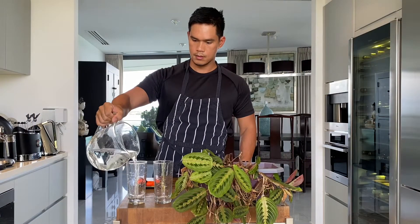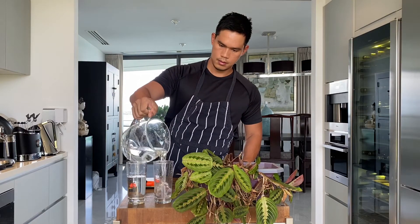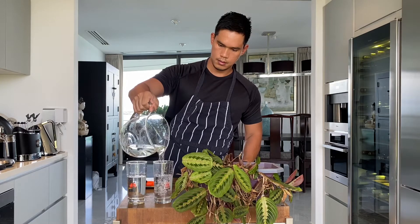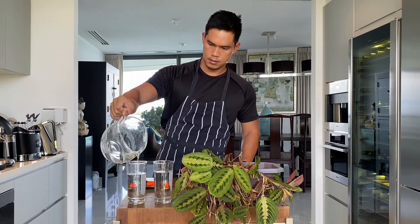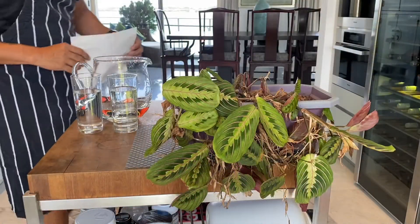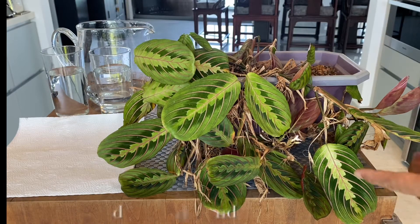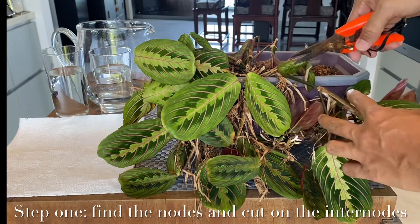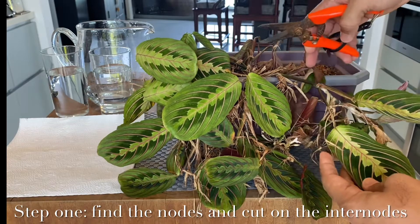So the first thing that we need to prepare is our Maranta plant, of course, and two glasses of distilled water. In Singapore, the water is very clean so I don't have a problem with the tap water. The next thing we need to do is very important: we need to find the nodes.